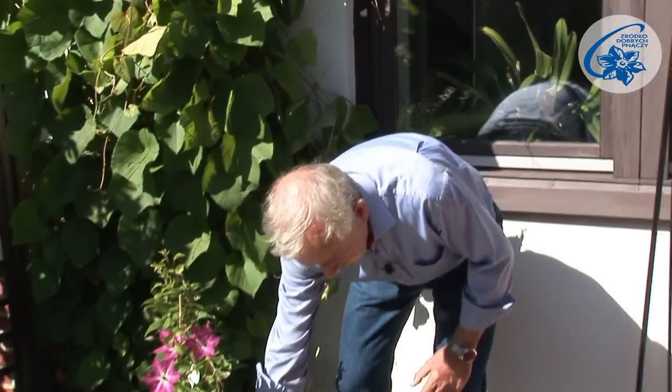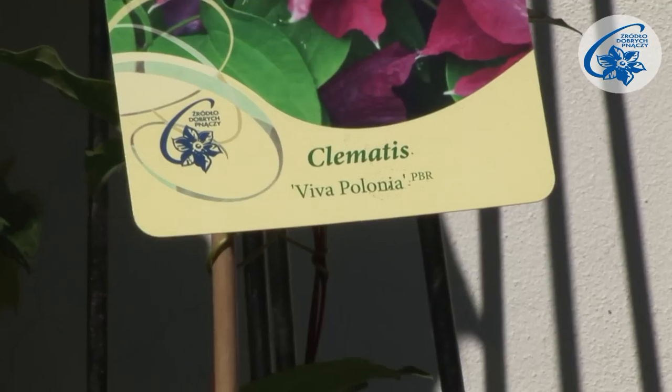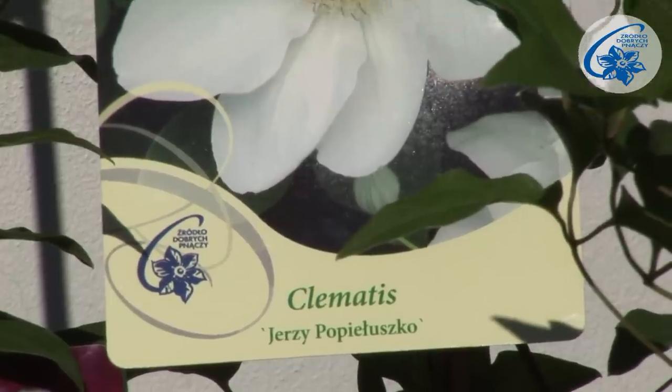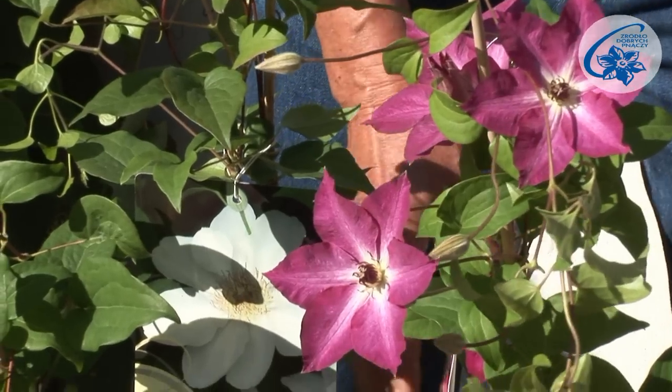I've got a terracotta pot of reddish hue, so I'm going to choose clematis of similar colouring. This is Viva Polonia cultivar, which together with the white flowering Jerzy Popiełuszko creates a composition in Polish national colours. These belong to the early large-flowered group.